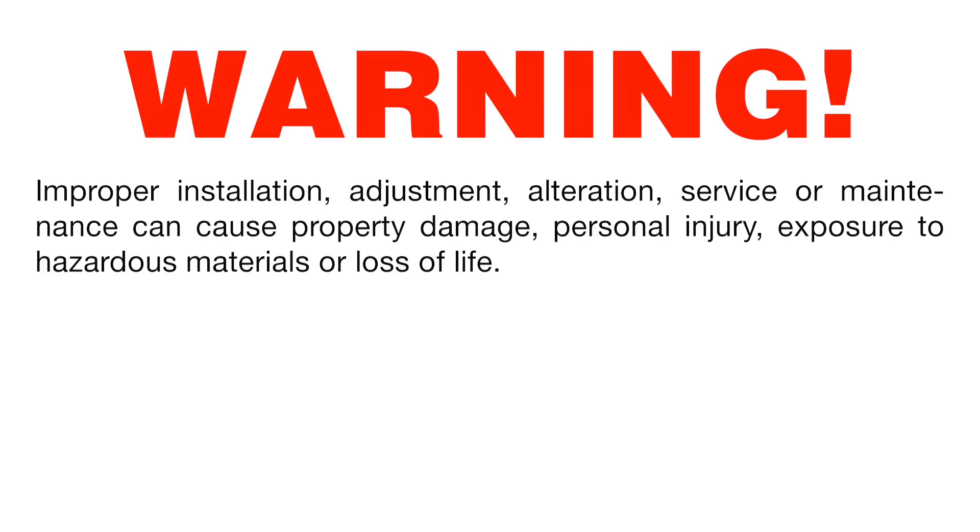Improper installation, adjustment, alteration, service, or maintenance can cause property damage, personal injury, exposure to hazardous materials, or loss of life.